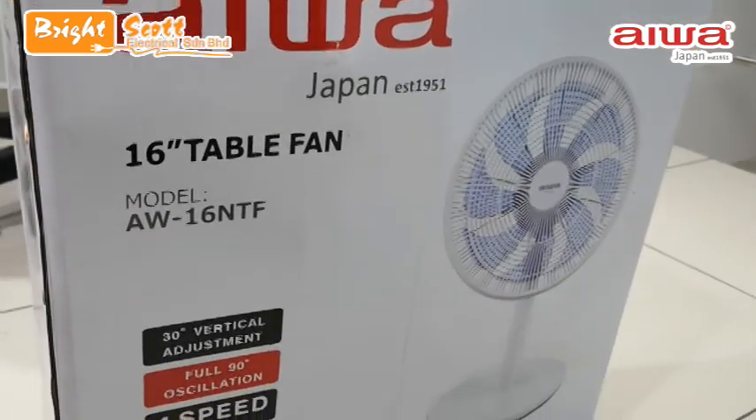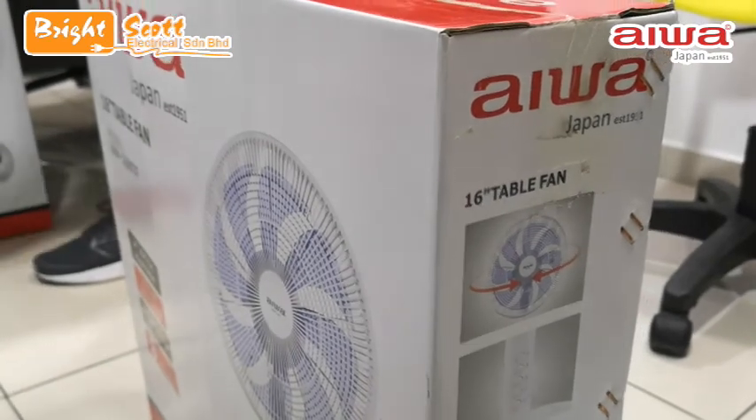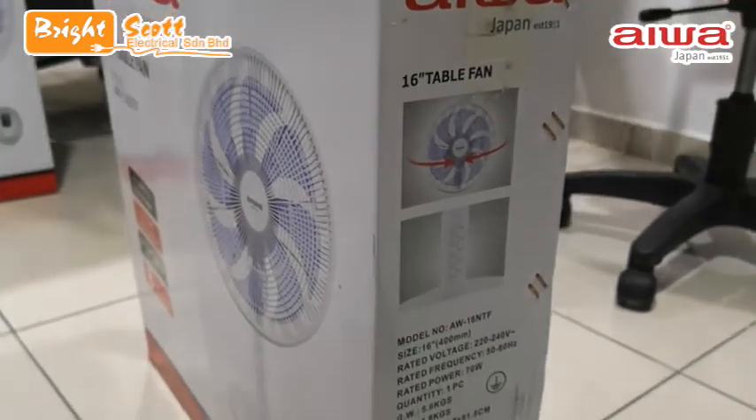Hello guys, welcome back to another Bright Scott Electrical unboxing video. In this video, we are going to unbox Aiwa's 16-inch table fan.